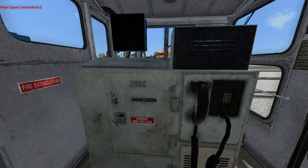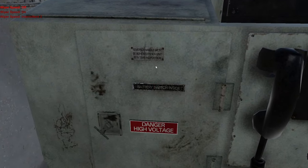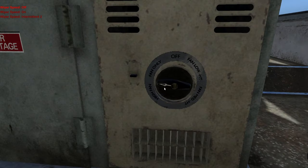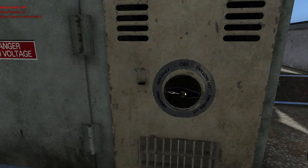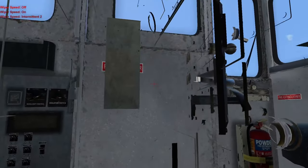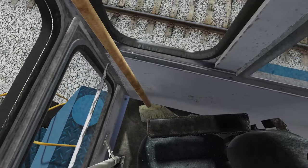Looking behind the control stand, it looks like we have some other stuff here. 'Reverser handle must be removed when unit is in trailing position.' Danger, high voltage. We got a phone back here. And then we have this as well for the fan, although we cannot play with it — it is, as we would say in Microsoft Flight Sim terms, in-op.